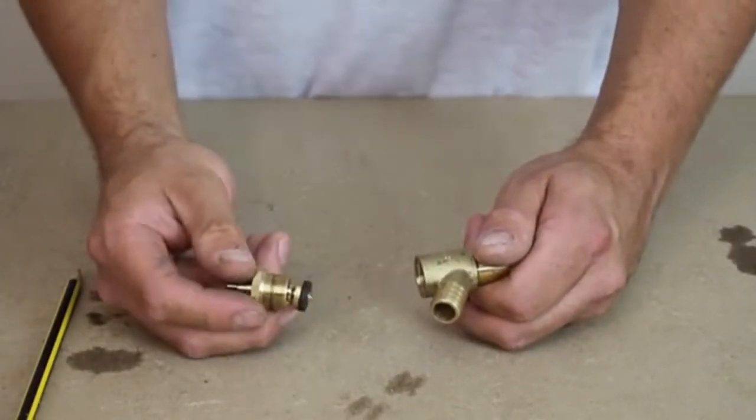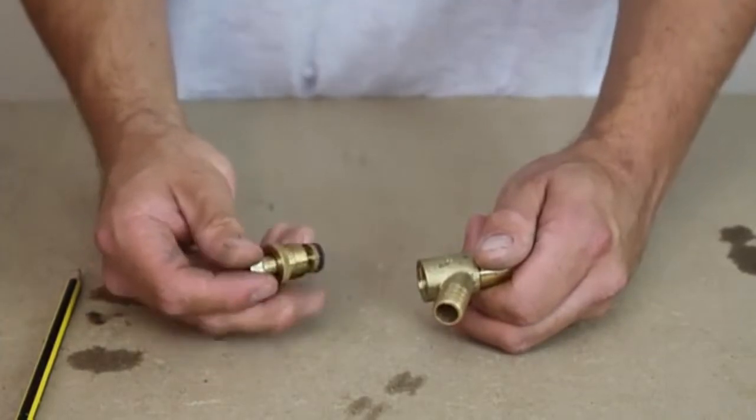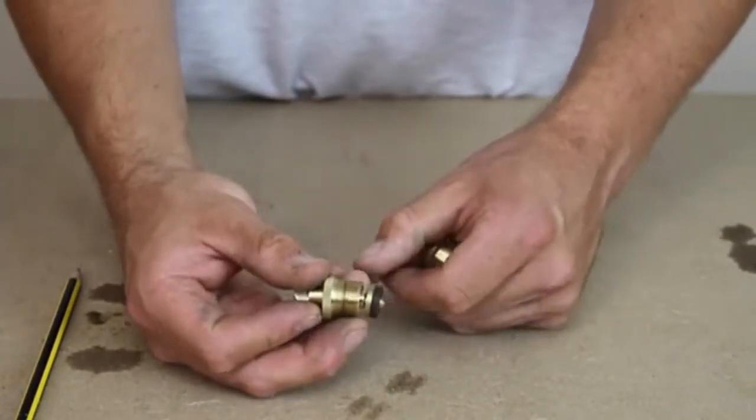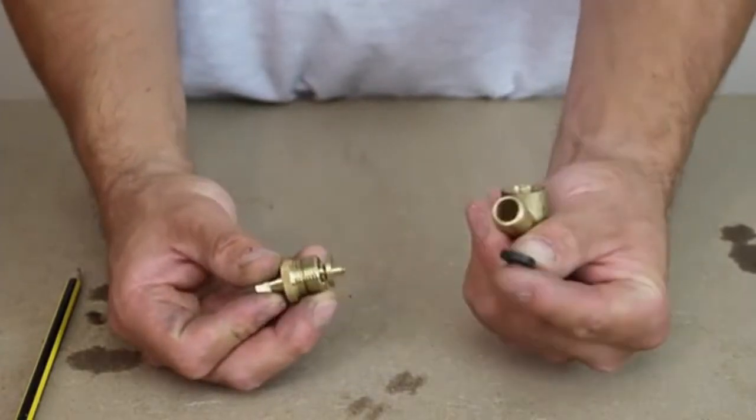Sometimes when you drain down the system and you fill it back up again, sometimes this outlet will constantly drip. So what you need to do is you just need to replace this washer here.